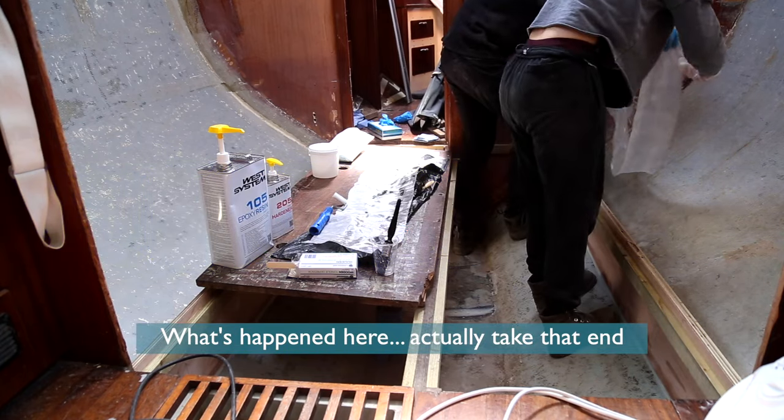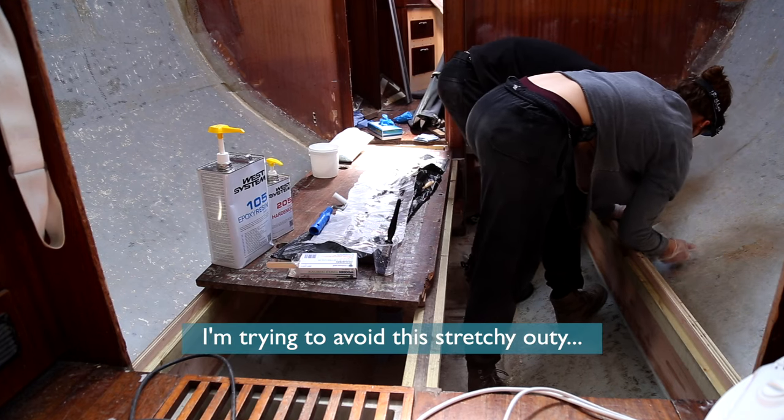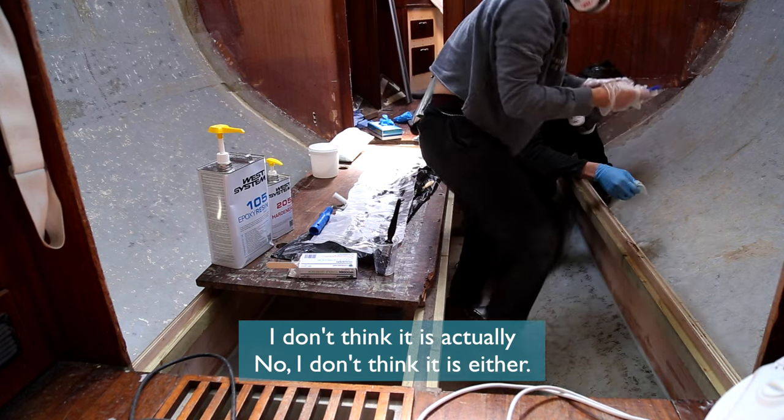I don't know what's happened here actually. I'm trying to just pull it because I'm trying to avoid this stretchy, outy weirdness. I'm doing it — it is actually. No, I didn't get it out of it. It's all right.